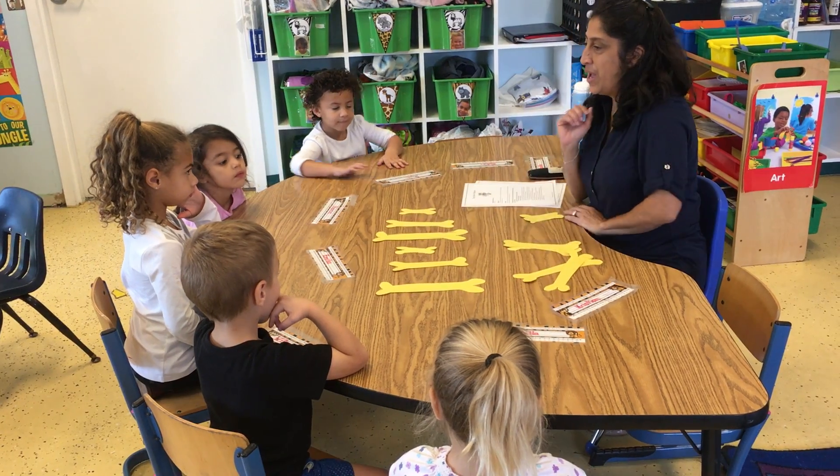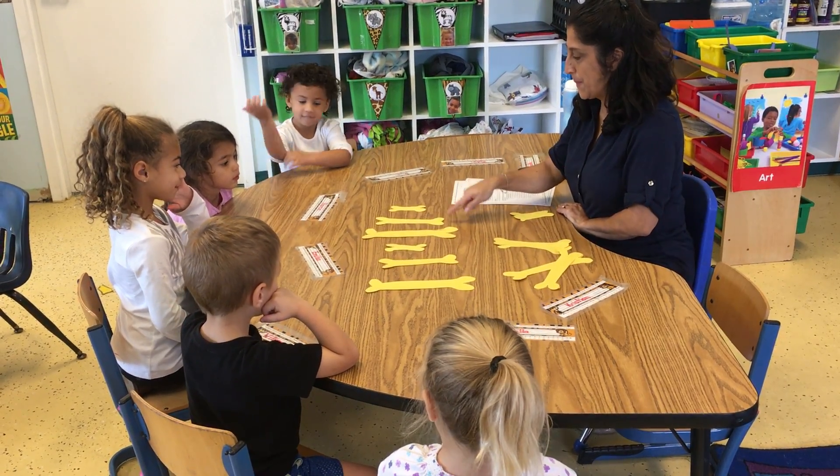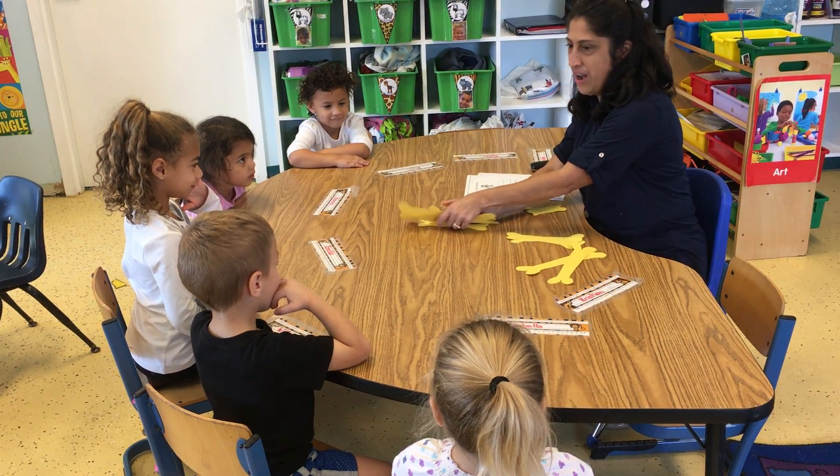Okay, so Amelia, can you please tell me what this pattern is? Little, medium, big, little, medium, big. Right. Let's see if we can do another one.